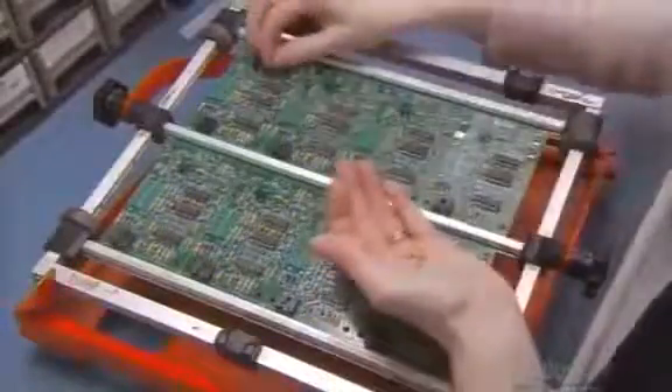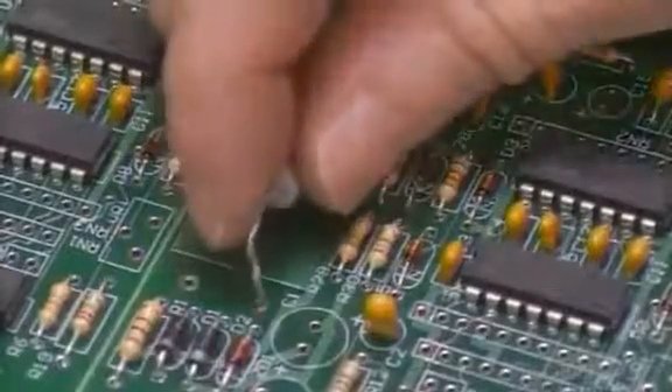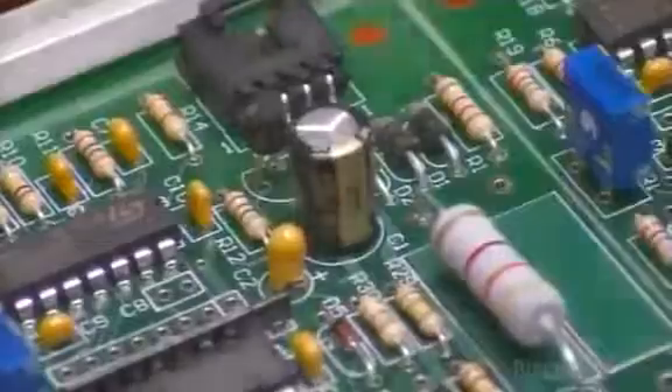A circuit board with a microprocessor runs everything. The assembler builds a strip of eight control boards at a time. They go into a track that first runs through a chemical cleaning, which preps them for soldering.